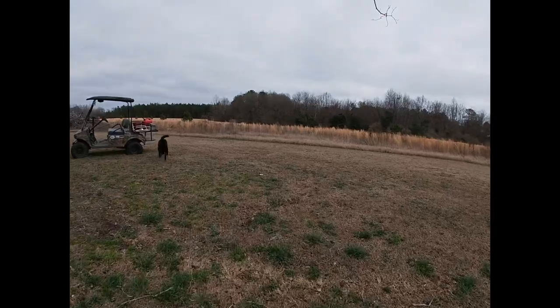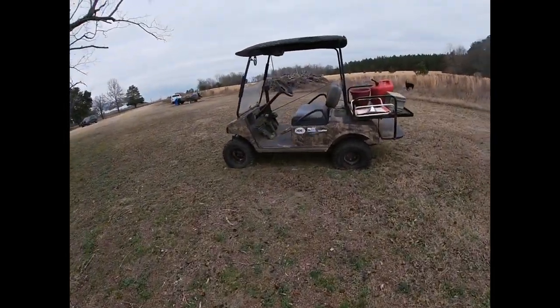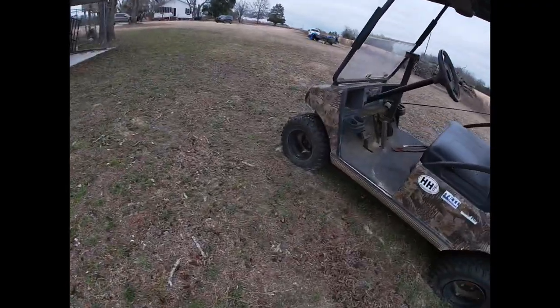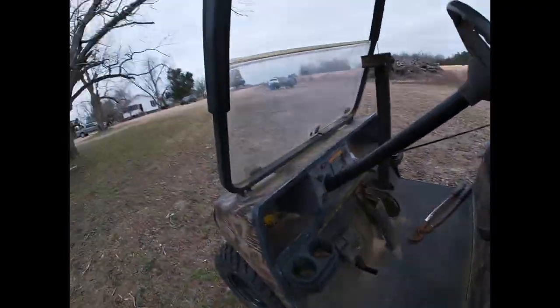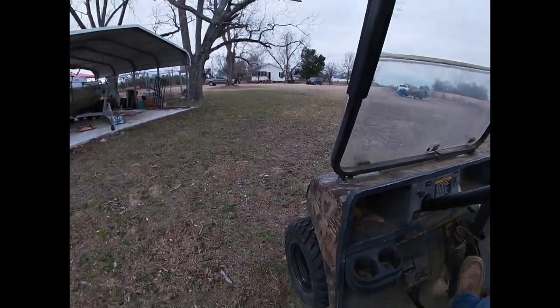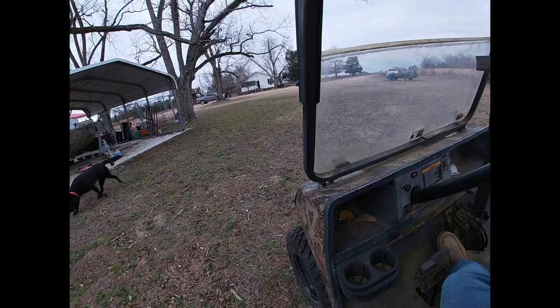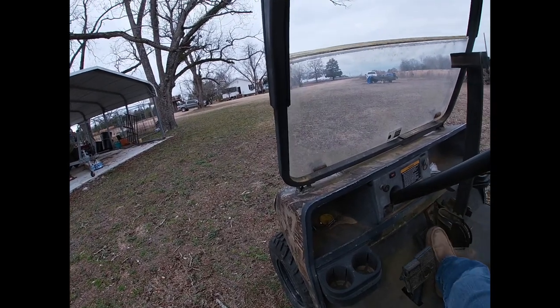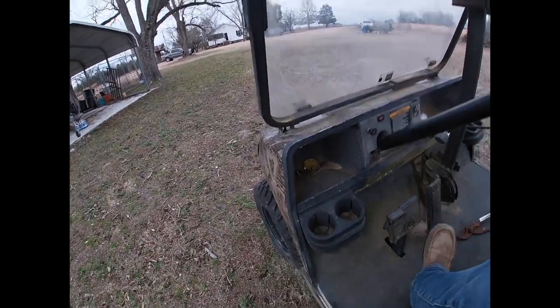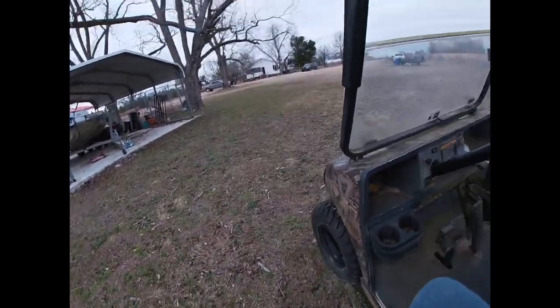Look at the trash on the back — we got the pimp mobile. Look at the flat tires. I'm buying some new tires and new rims, we're gonna have it looking sick. I'm gonna see if I can get it moving. No — the battery's dead.